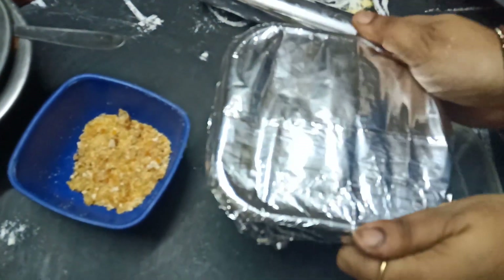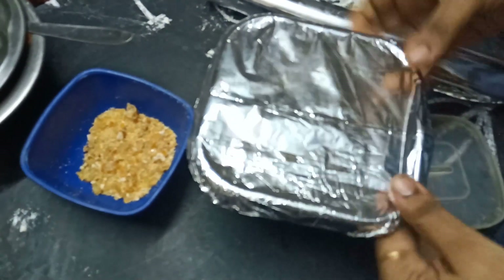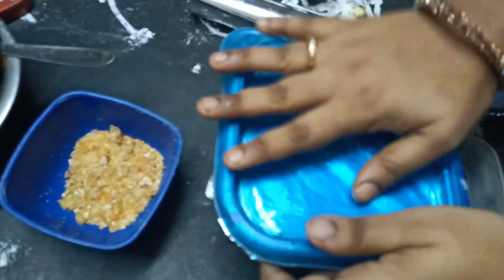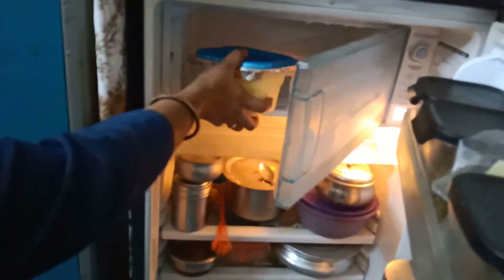It has a very creamy texture. I think it has an aluminum cover, like a cap. I am going to put it in the deep freeze for 6 hours.